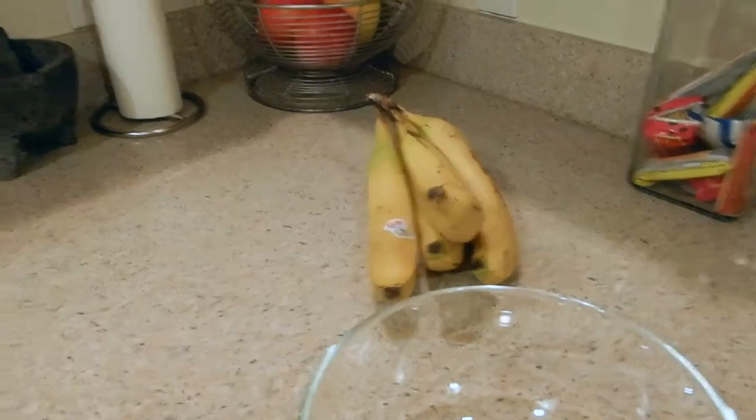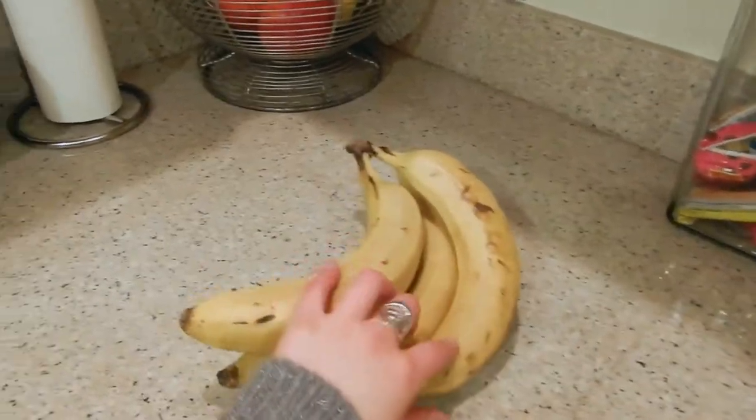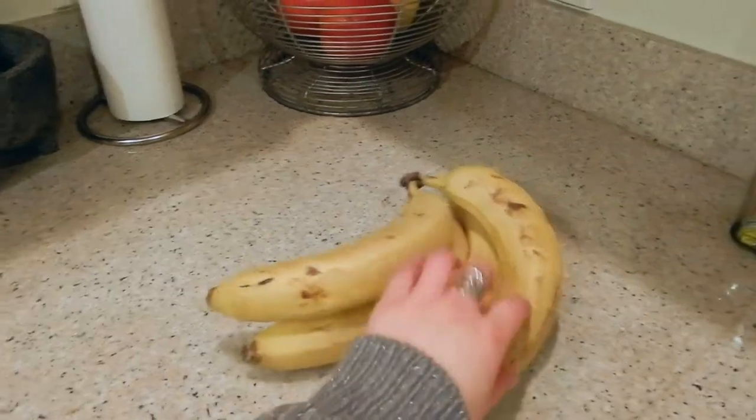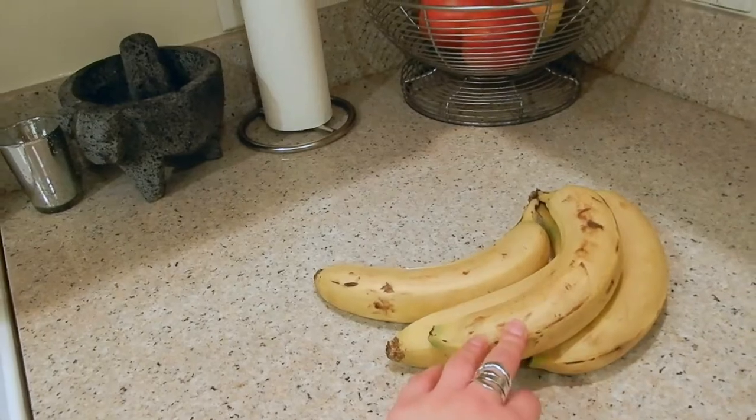I have just four ripe bananas. You want to make sure they're starting to brown, because that is when they are the mushiest and the sweetest. I promise you guys, they are so, so good.